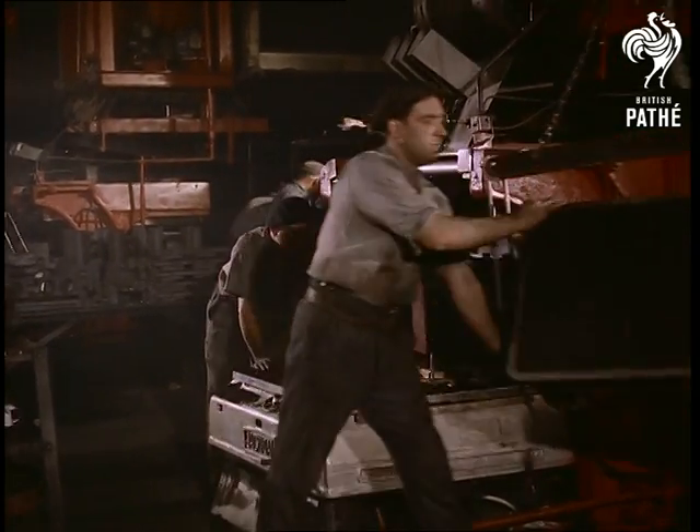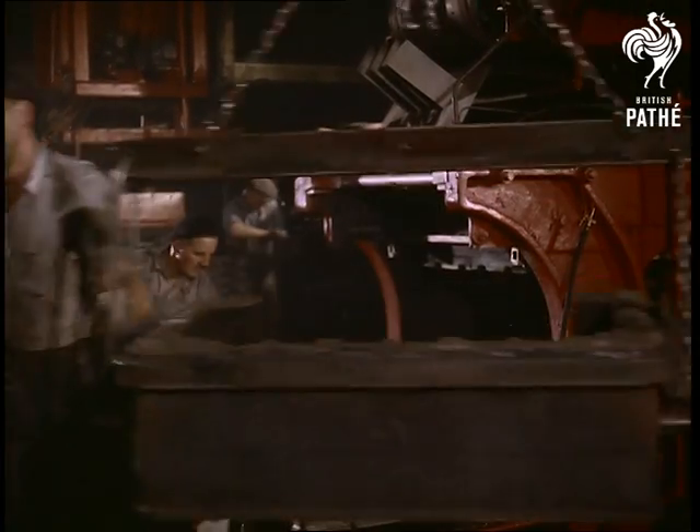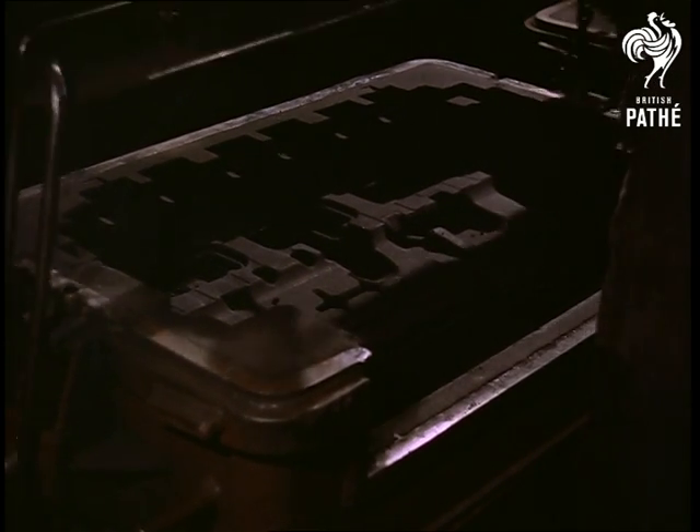The moulding box is withdrawn from the machine and the shape of the exterior of the bottom half of the cylinder block is clearly seen in hard packed sand. It is again sprayed, this time with a heat resisting dressing.